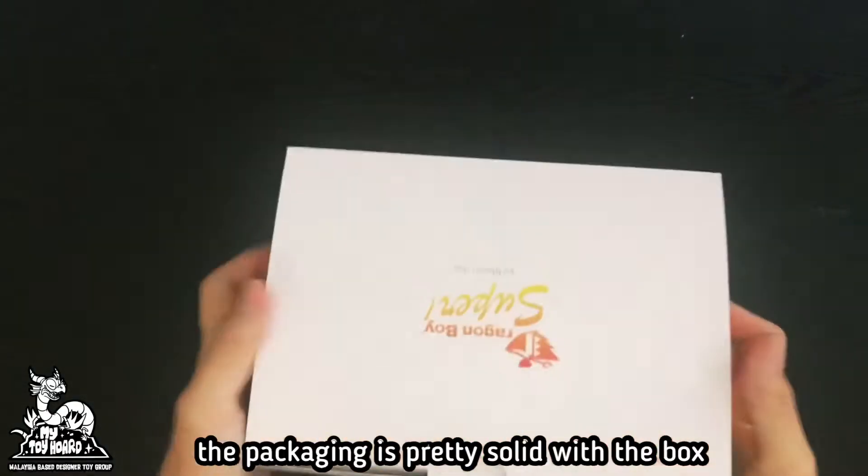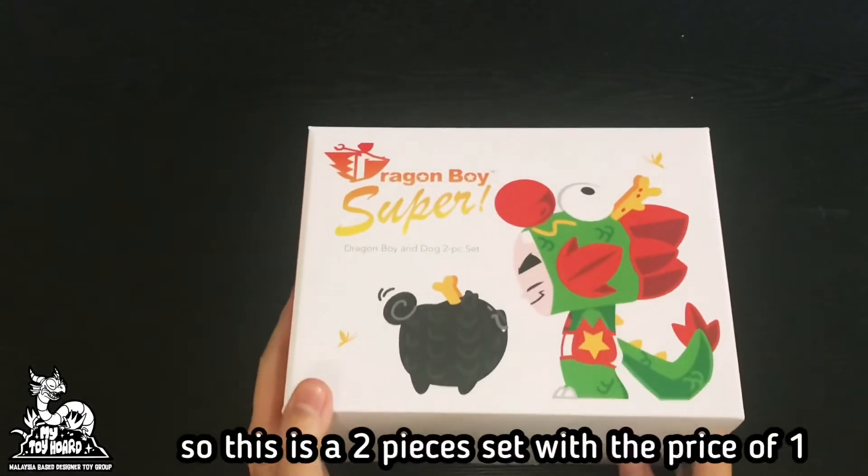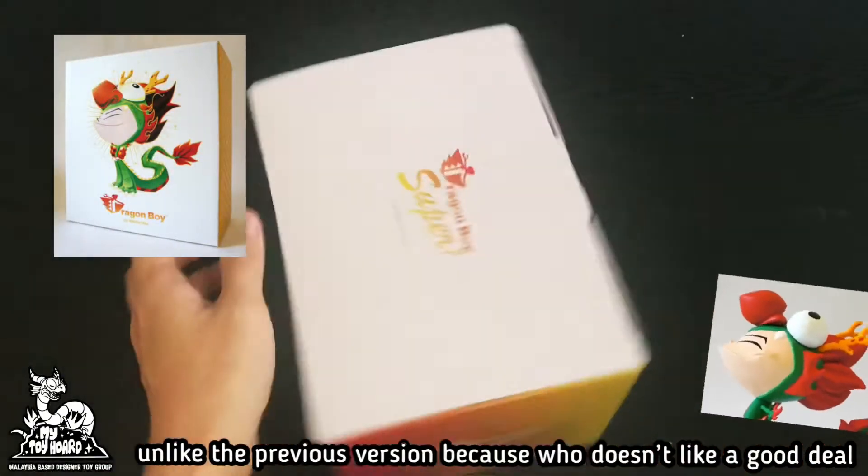The packaging is pretty solid with the box. It has all the information printed on it. So this is the two-piece set with the price of one, unlike the previous version — because who doesn't like a good deal?